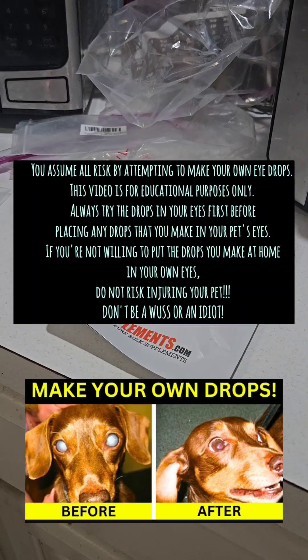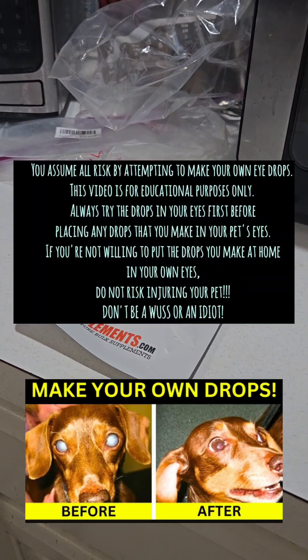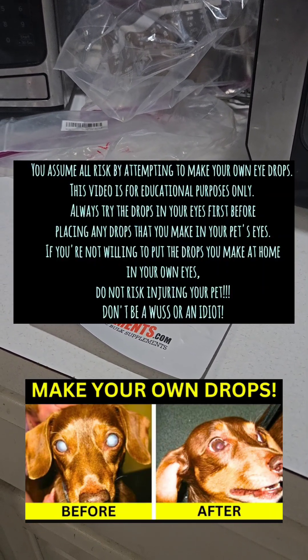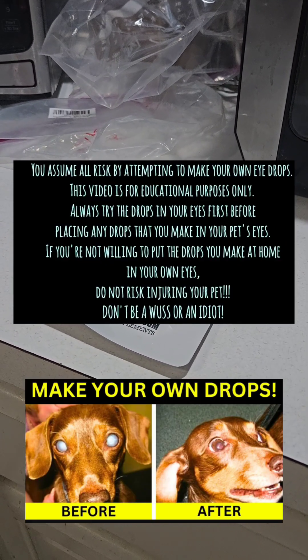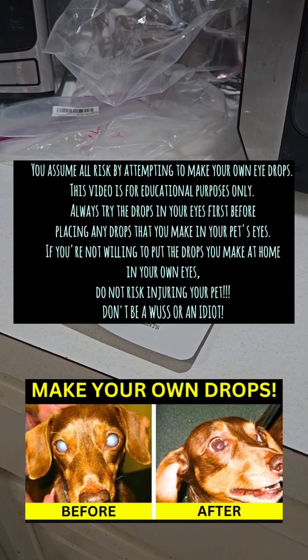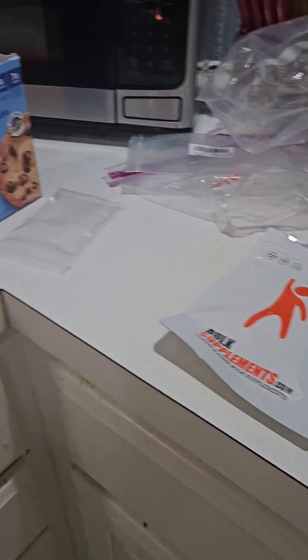Anyway, this is an update. It is Sunday, January 26th. The dogs have improved about maybe 10%, so it's not a miracle pill. They're okay from the solution I made. Every day since November 1st, 2024 — remember I started this on November 1st — I've been putting the solution in my eyes at night. No complications, no problems.